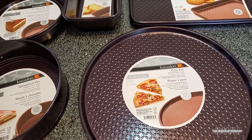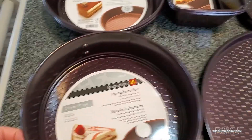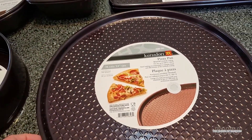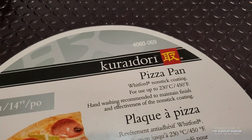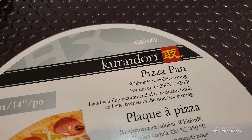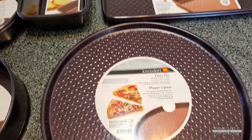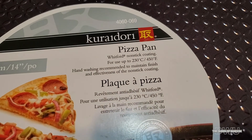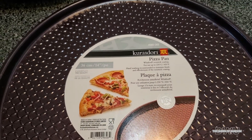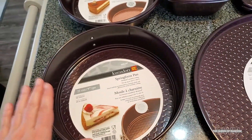I was needing some new bakeware so I thought these were pretty cute. It's purple in color. I think they also had a different color as well. The brand name is — I'm not sure how to really properly say that — Curidori?